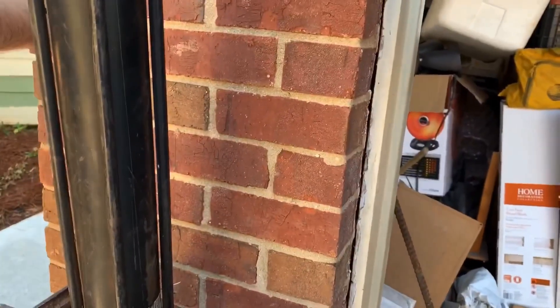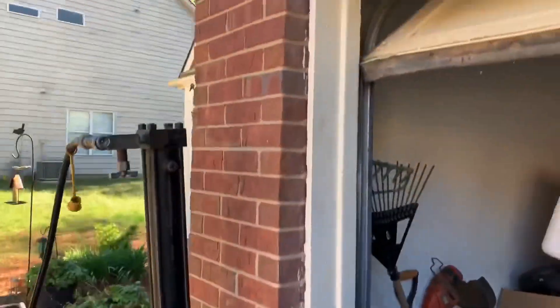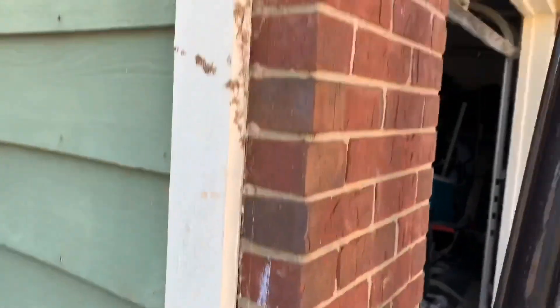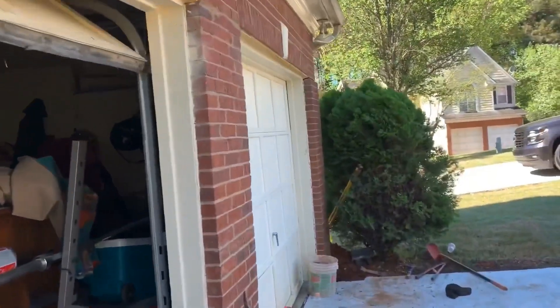Alright, now you guys come on out there for just a second. Cut that machine off, Brett. Now, as you can tell, we're back plumb, straight, and level to the top. At the bottom I'll do the caulking. I want to film this side right here as well — they have the same exact thing going on down here.